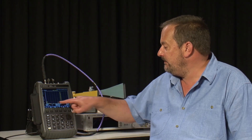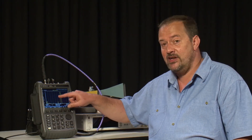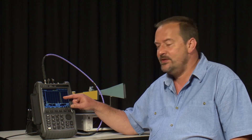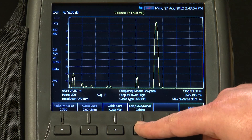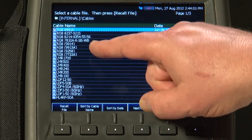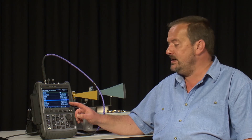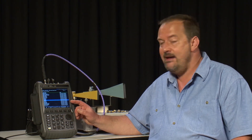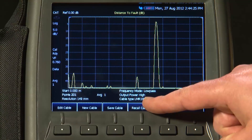Now on the display we are sweeping from 0 to 30 meters and we can clearly see the reflections at various points along the cable. To ensure that the distance and return loss measurements are accurate, we have to tell the FieldFox what type of RF cable we are using. Pressing the Measurement Setup button and DTF Cable Specifications, then Edit/Save/Recall Cables, we can recall a predefined cable — RG8, LMR standards, or LDF standards — directly from the FieldFox's memory. If the cable you are measuring is not in the list, you can simply add it by entering the Velocity Factor and Loss values. Here I have selected the cable type LMR195.